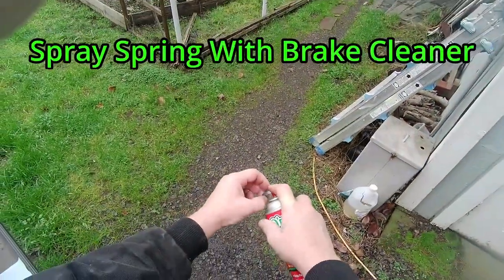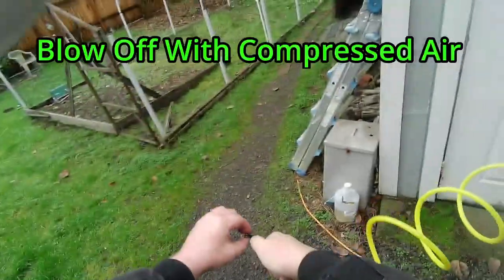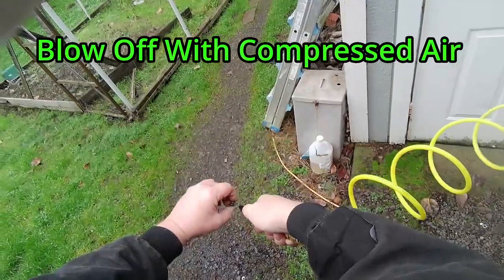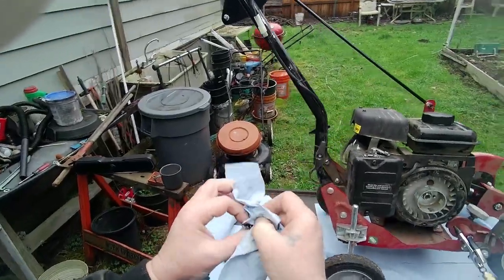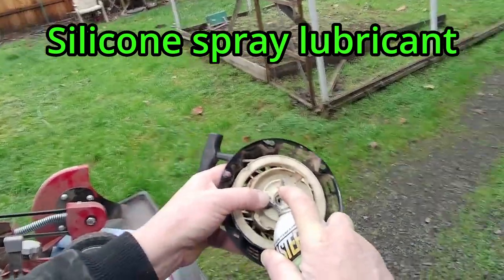Now we're going to do the same thing with the spring. I live in the northwest and the heavy grease at the beginning and end of the season causes this issue. This is why I've chosen the silicone spray lubricant.